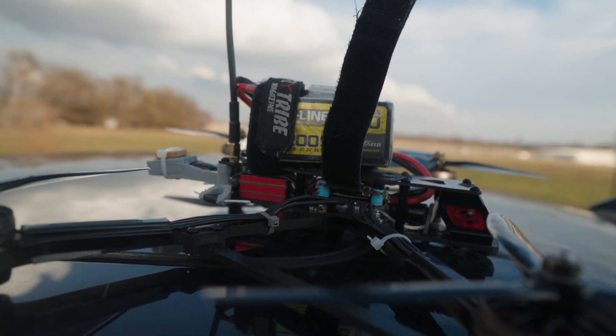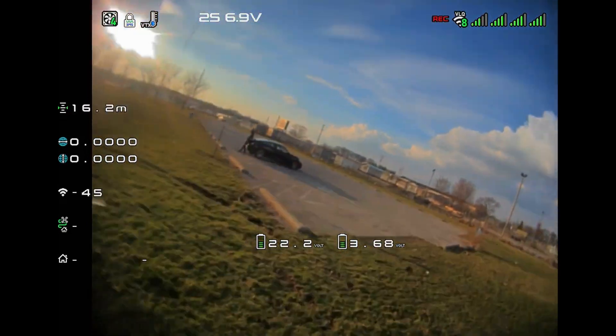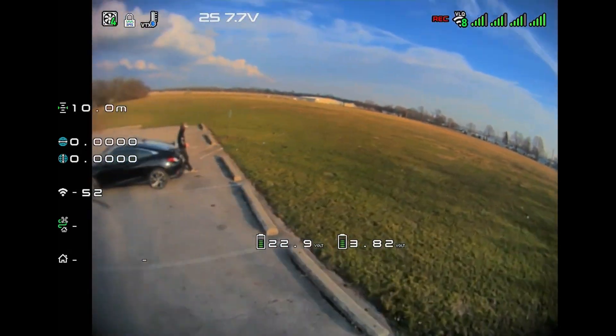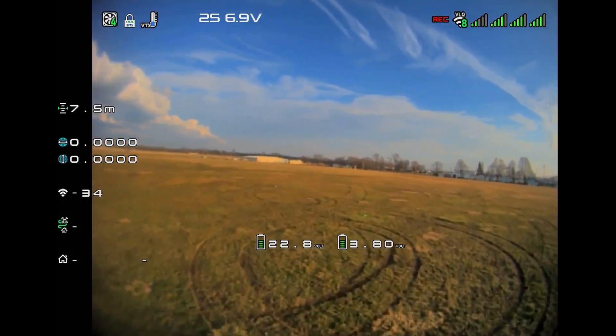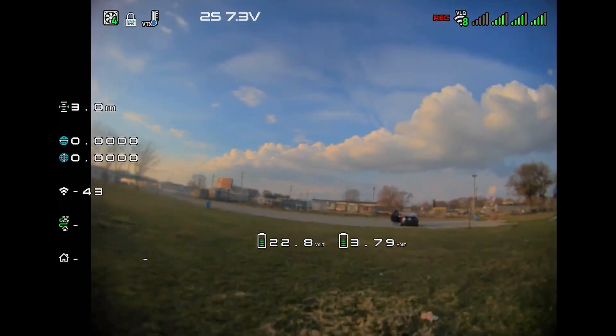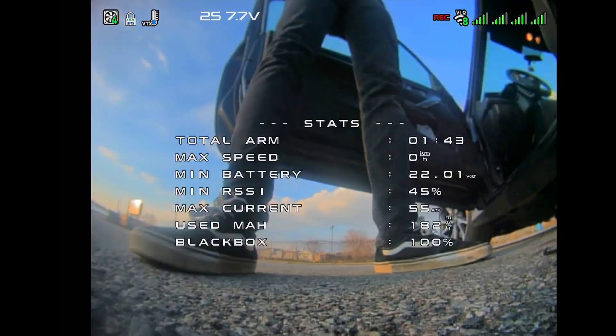I'm at a park right now and I'm just going to test this thing out to make sure it at least flies. That first initial flight feels really good. Those motors feel really good. The frame feels good. Everything feels good. Even with a lithium-ion battery, it was flying better than any other 7-inch I've flown with a lithium-ion battery. I couldn't get satellites, but that doesn't really matter at this point.